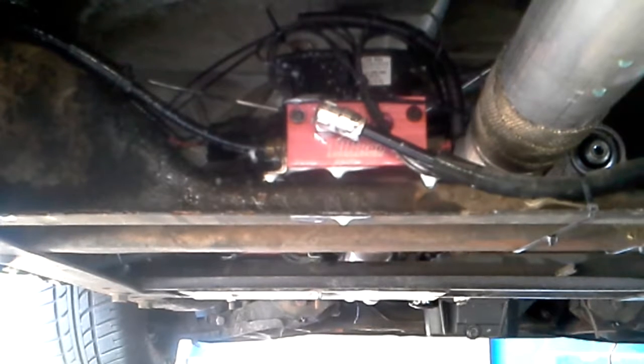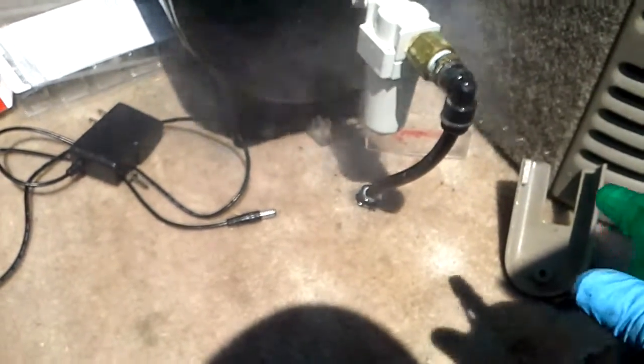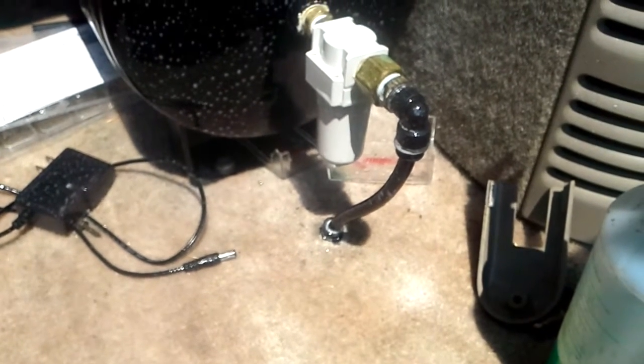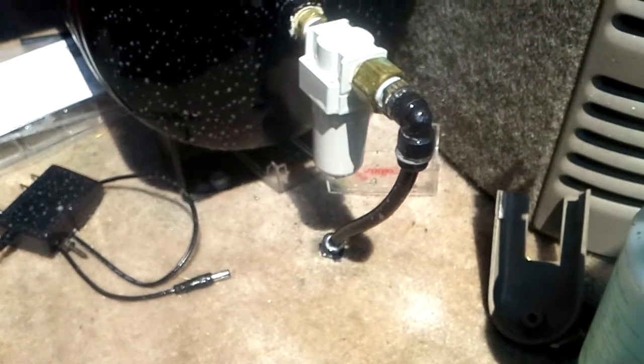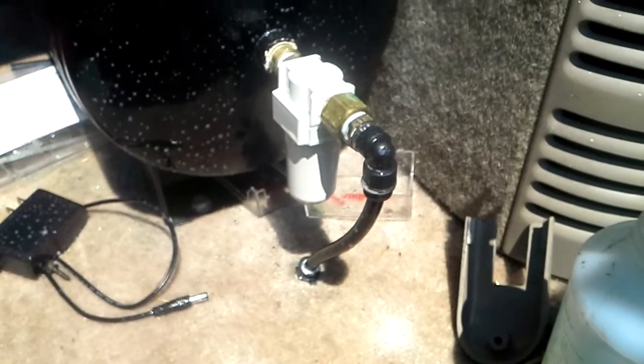I'm going to go into the cargo area and check that connector as well. Alright, we're going to check this connector here off the air tank, coming off that water trap. I'm going to spray that down — let me adjust my nozzle. No leaks there, no air bubbles. I would say we're good to go.